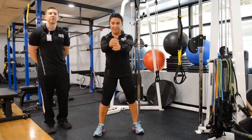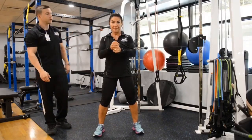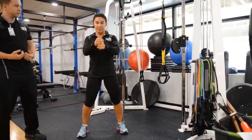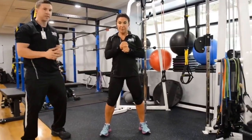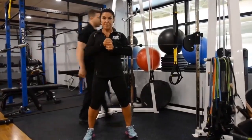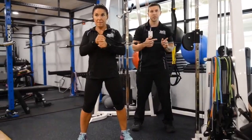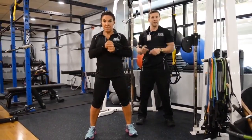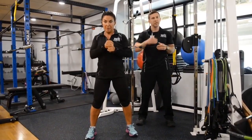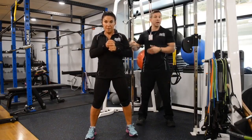The fourth and final exercise is the Pallof Press — one of my personal favorites to work the entirety of the core. This can be performed using a cable machine or a TheraBand. Karine starts with tension, lateral to the machine, gripping the weight first with her opposite hand, with a little cushion in those knees and hips locked in, core as tight as she can. As she pushes those hands forward, the weight is going to want to pull her in, so she'll feel this all throughout the core on the side facing the machine. Shoot for 20 to 30 seconds, varying the amount of weight. Start lighter and increase as needed, making sure to hit both sides.